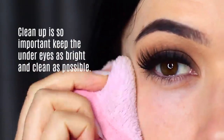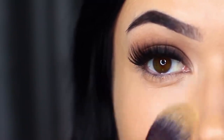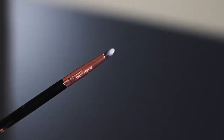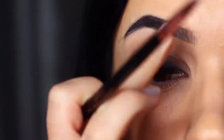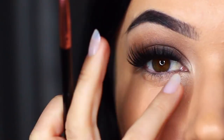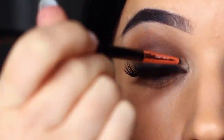You have to clean up underneath the eyes, because keeping it as clean and bright as possible creates contrast with the smoky eye — don't neglect doing this. You also want to clean up underneath the brows by taking a little bit of the base shade with a small brush and applying it on the brow bone. Reapplying it will brighten that area up. You can also pop a little of this shadow on the inner corner of the eye to brighten it slightly.